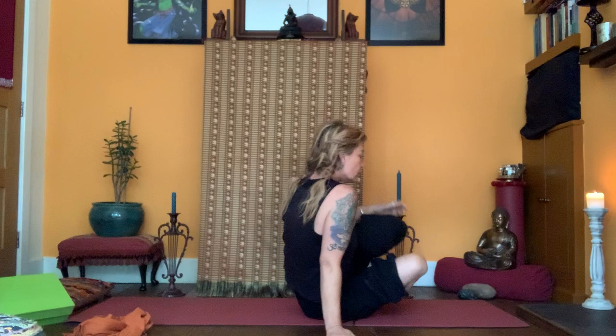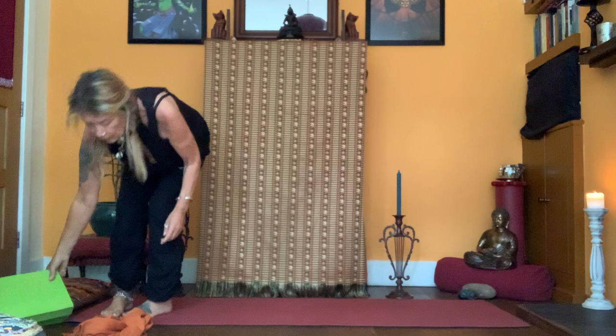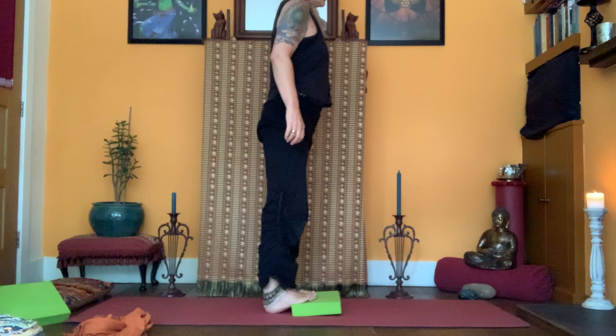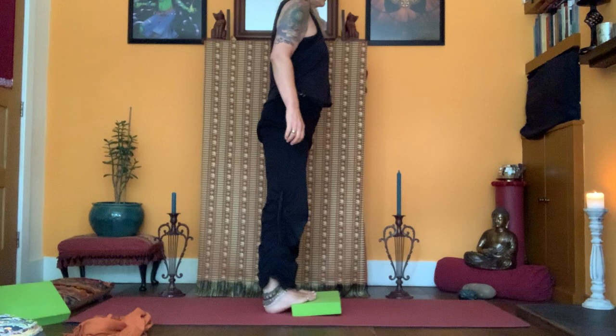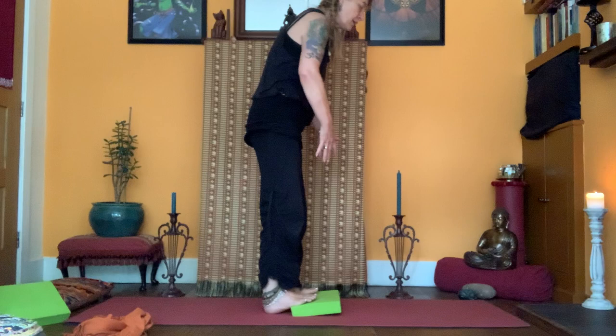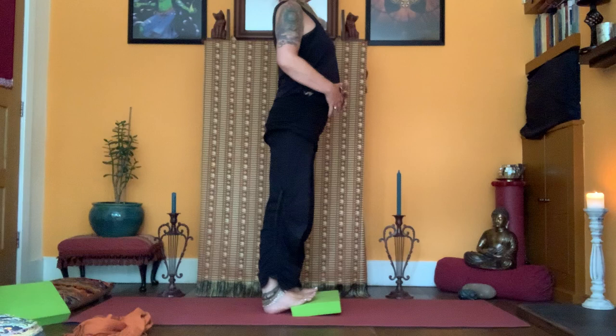Bring the knees in, open up the hips, and make your way up to standing. Grab a block and stand on it. You might find yourself subconsciously bicycling the knees. Settle the heels on the floor, spread the toes out, and notice what your posture is like. Relax the knees, think about lengthening up through your belly, lifting the sternum.